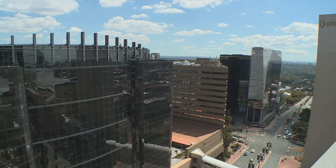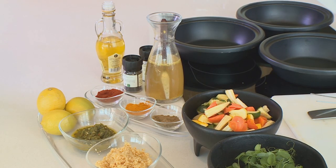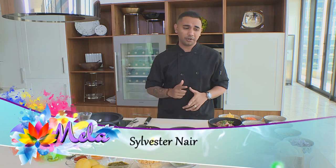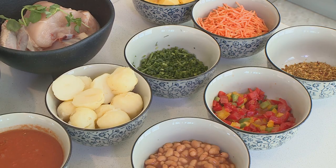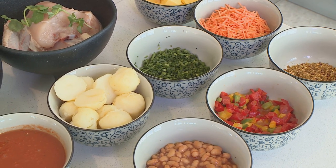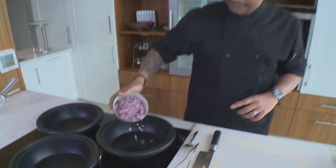Hi guys, welcome back to my kitchen. For Africa Day I've got a beautiful South African menu: a gravy-soaking bunny chow, a potjiekos, and a chakalaka. To start my curry, I'm going to begin with my onions in a dry heated pan.